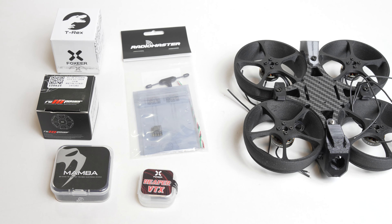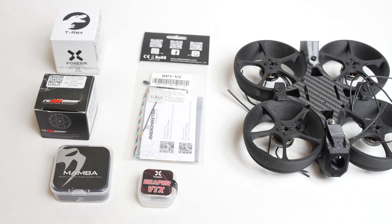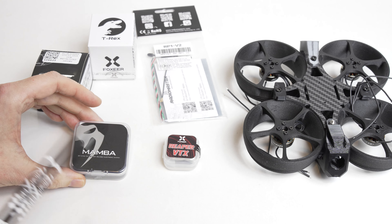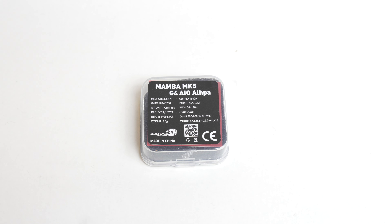Ordinarily for this frame a 1404 motor would suffice, but these are kind of twice that size. I've got a receiver from RadioMaster, which is obviously an ELRS receiver — it's an RP1 version 2 with a T-mount antenna. For the VTX I've gone with a Foxeer Reaper VTX, the small one, maximum output of 400 milliwatts, and that makes this an analog build. I've also got a Foxeer T-rex camera from the parts bin. And then there's the Mamba MK5 G4 All-in-One Alpha board.